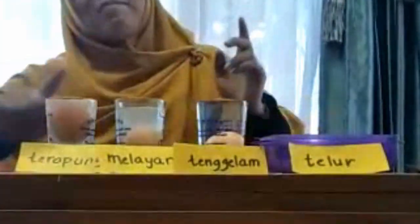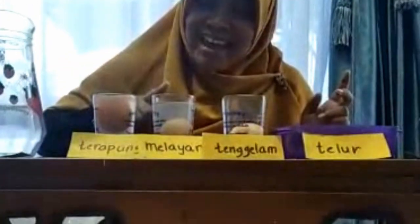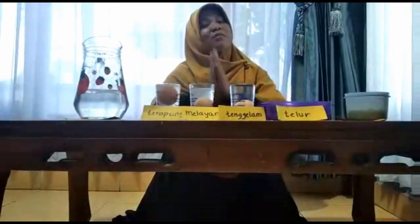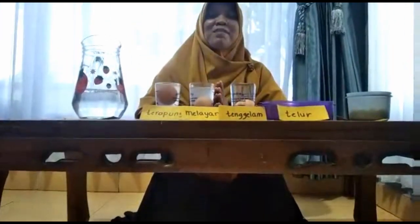Nah, coba dilihat lagi. Namanya: terapung, melayang, tenggelam. Nah, nanti teman-teman boleh praktek di rumah, teman-teman.